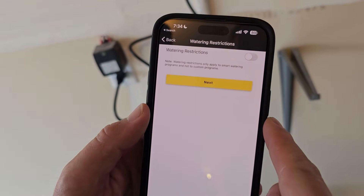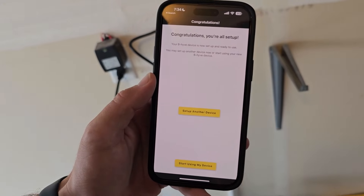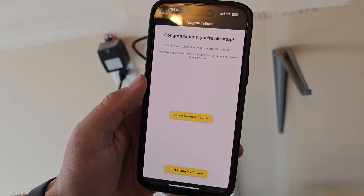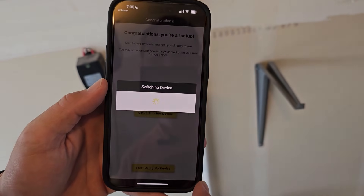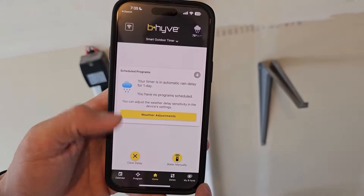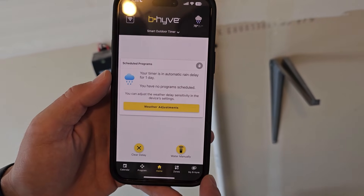Do you have any watering restrictions you want to add? This is where you'll enter those. Congratulations, you're all set up. Now we can start using the device — we're ready to go. You can make any adjustments needed for your local area. That finishes the install, both the physical controller on the wall and the setup on your phone.